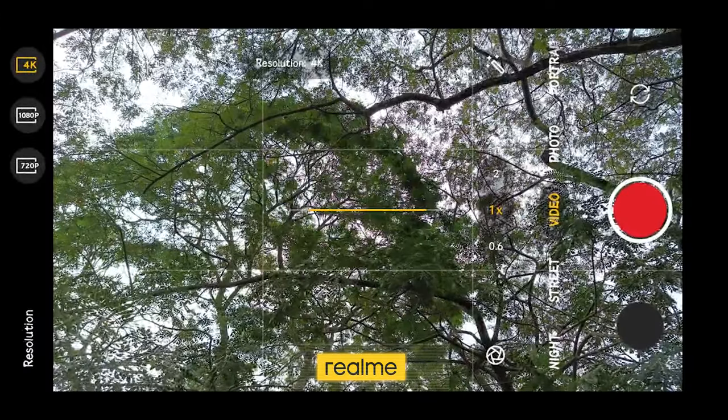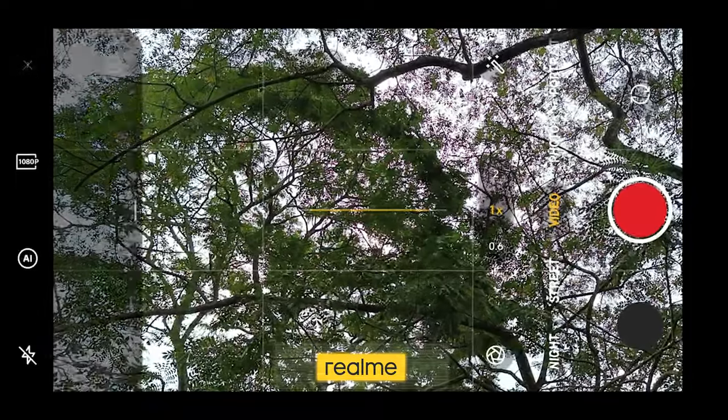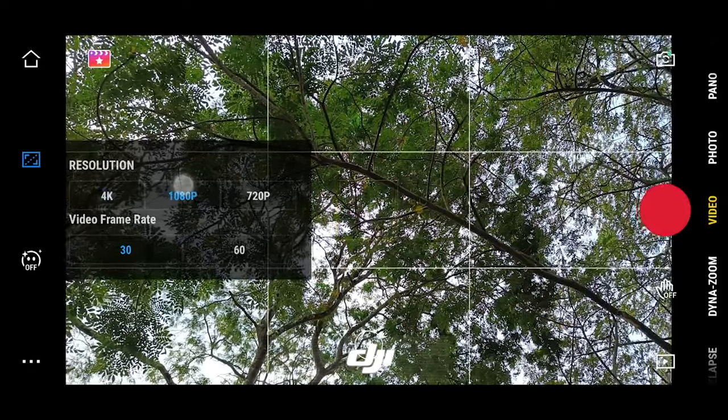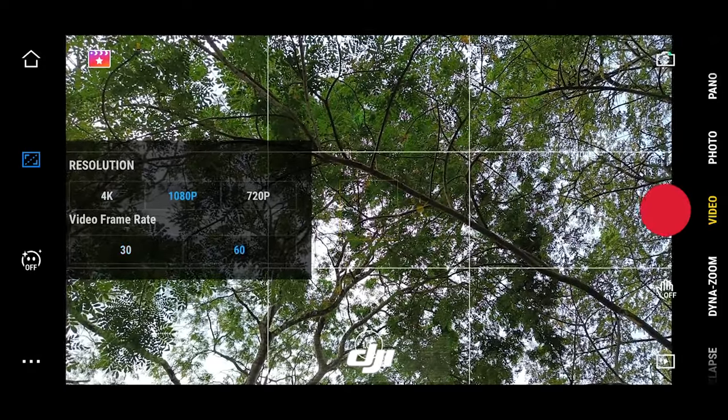I used both the DJI Mimo app and the native camera app for filming. There's no option for 60fps in 4K, and the 1080p crops in the native camera app. However, we can shoot 1080p without any crop in the DJI Mimo app. At some point the Mimo app got stuck when saving a video, so I quit the app, but the video was saved in storage. I didn't use the pro video mode in either app.